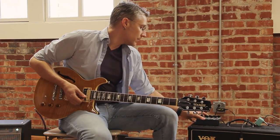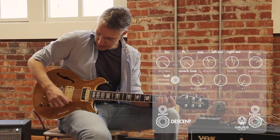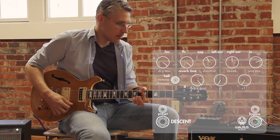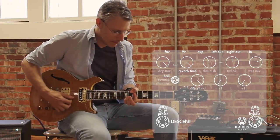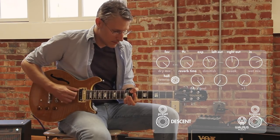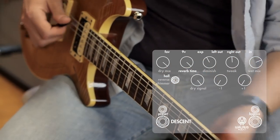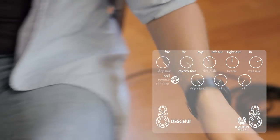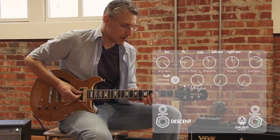Got controls for reverb time. If you want to get really deep, you can — and of course, you can roll that back.